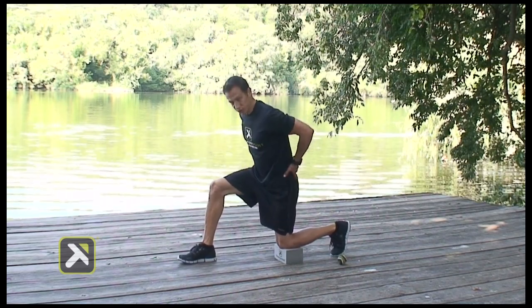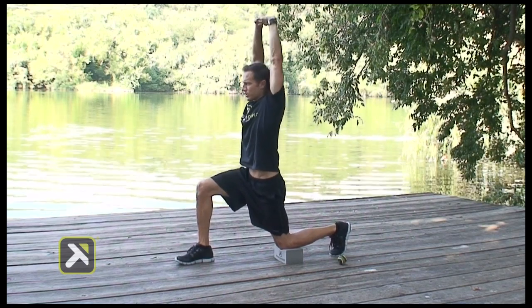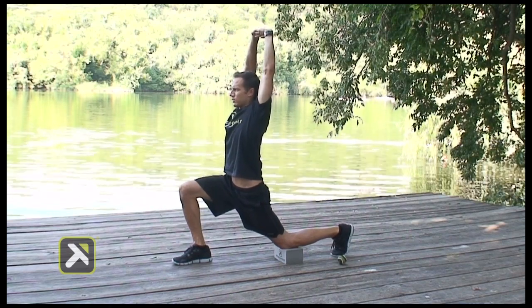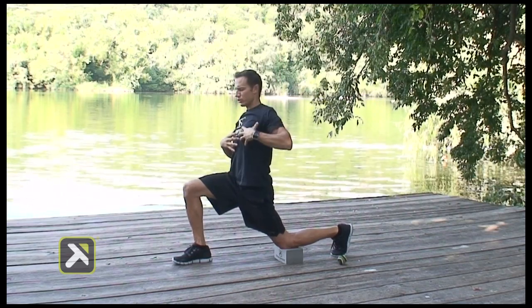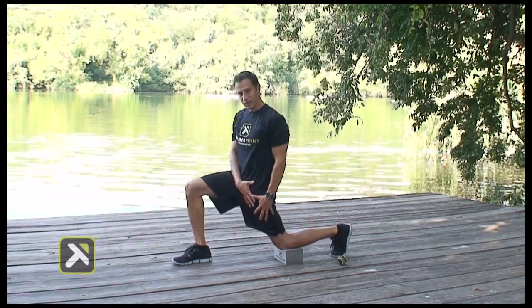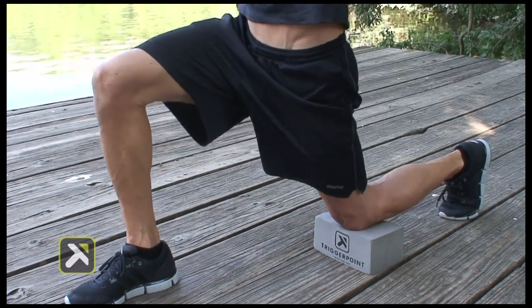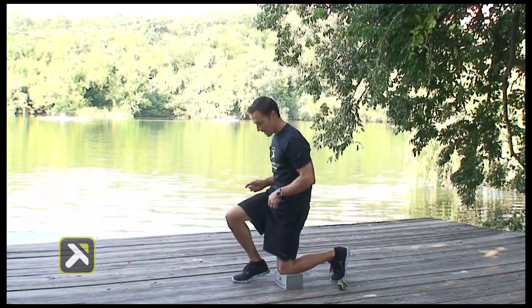Tuck your hips up underneath. Interlock your fingers, press them straight up overhead, pushing them back. Bring your hips forward. Hold that for one, two, and relax. We're going to open up the shoulders, open up all through the abdominal muscles into the hips. Hold for one, two, and relax. Move through that eight to ten times, then switch to the other leg.